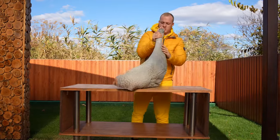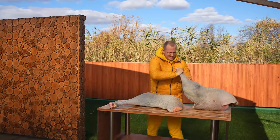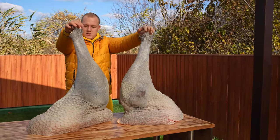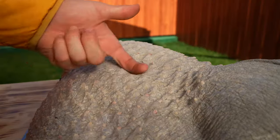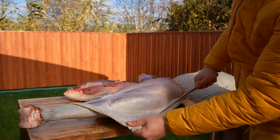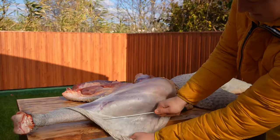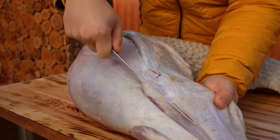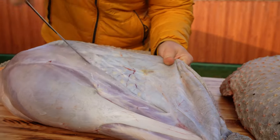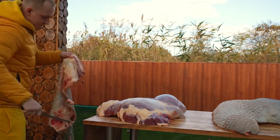We have two hefty ostrich legs. They still have the skin on them. It is unrealistically durable, so much so that they make shoes out of it. So it needs to be removed. With one hand, we pull off the skin and use the knife to separate it from the meat.